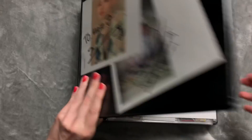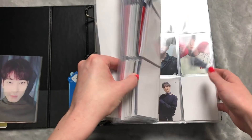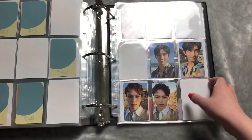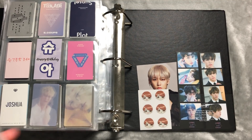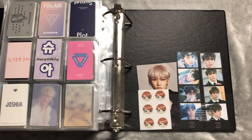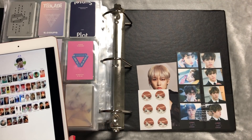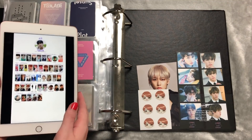This is the binder I'm going to put them in — it's the one with Taehan, Monsta X, and N17. We're just going to stick SF9 at the back. I was going to buy a whole new binder but forgot, so they'll be in this one for now but will eventually get their own binder. I have all three individual templates ready: Youngbin's, Taeyang's, and Inseong's. I'm so happy I got this iPad for Christmas — it's so much more convenient than bringing out a laptop for videos.